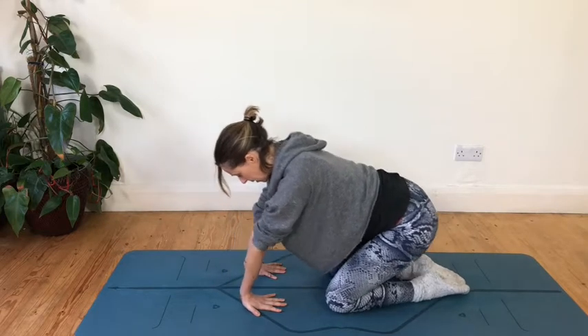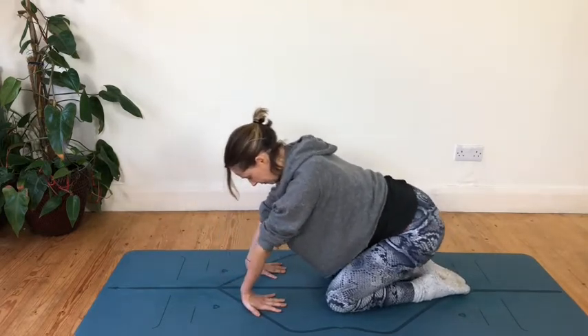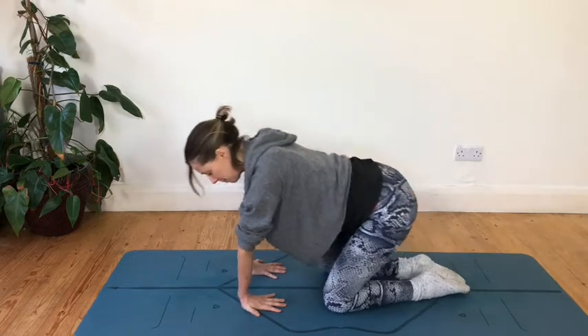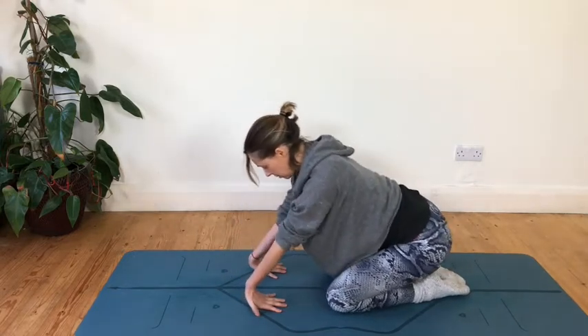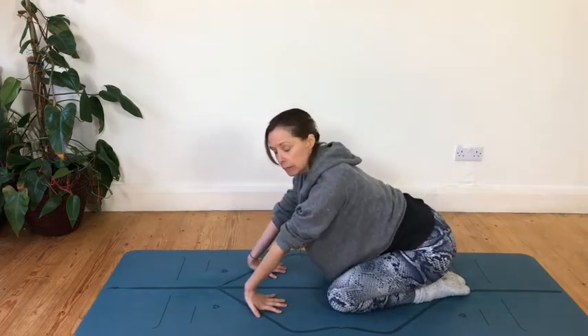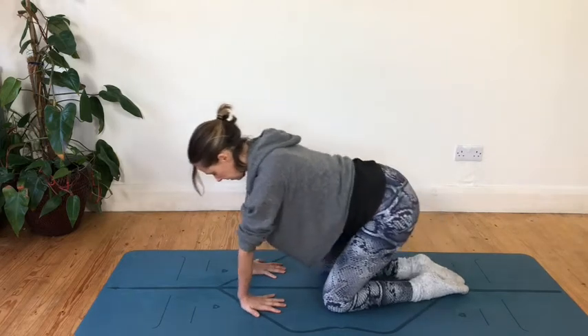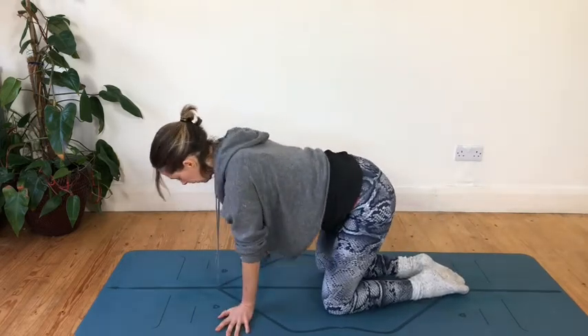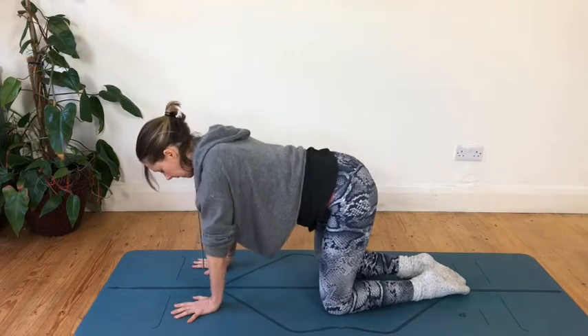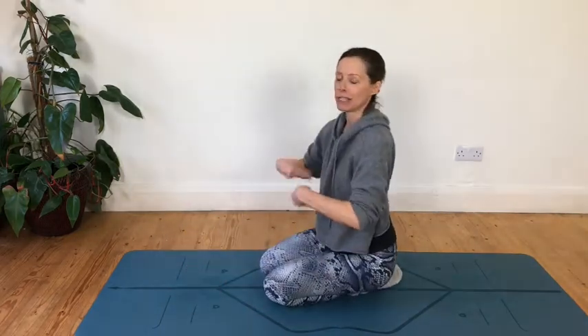Now I'm just feeling a stretch all along that inner forearm and through the hands and the fingers. You can really notice which fingers are happy to stay down and bend, and which you have to try and press down a bit more. Without overdoing it, getting used to that feeling of stretching through the forearms and bending through the hands. And then going all the way back to the front and coming up, circling your wrists.